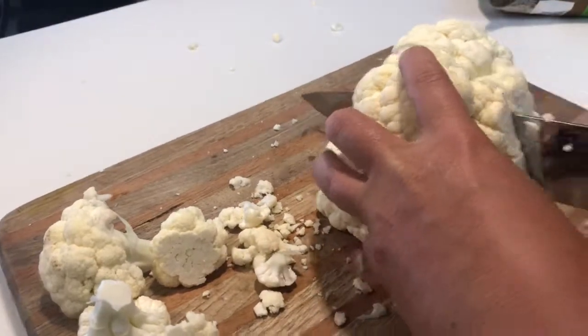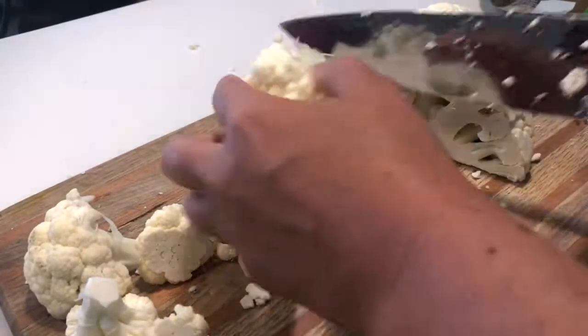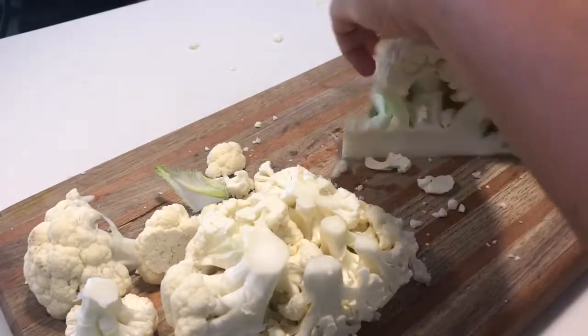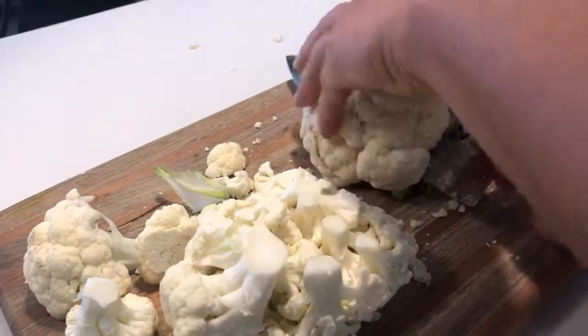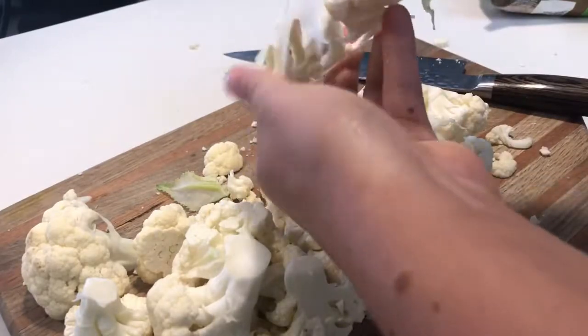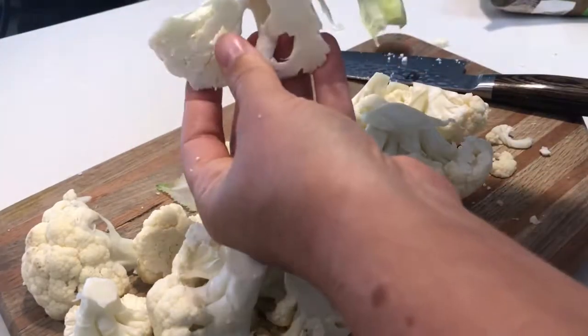All you do is simply break down your cauliflower head and wedge it out like so. Do the same with the other half. When you're left with the core, keep in mind this core is really fibrous, so you don't want to really eat that part.